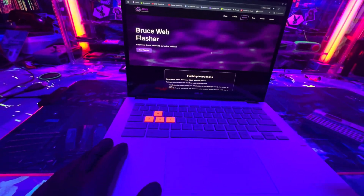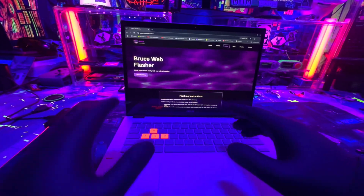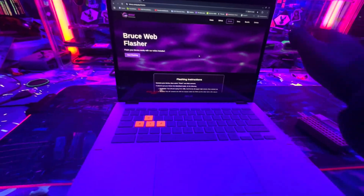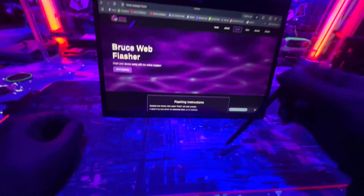The first thing you need to do is get to the Bruce web flasher website — I'll put all the links in the description. Once you get here, grab your Card Computer. This is so easy — I'm not even going to be using a keyboard for this. I'm going to put that there and use my stylus. Don't even need a keyboard, that's how easy this is going to be.